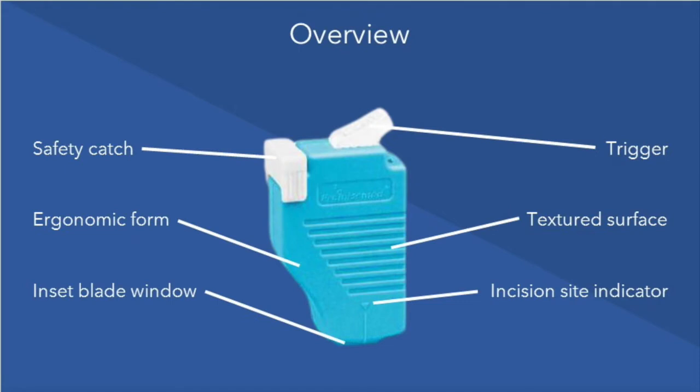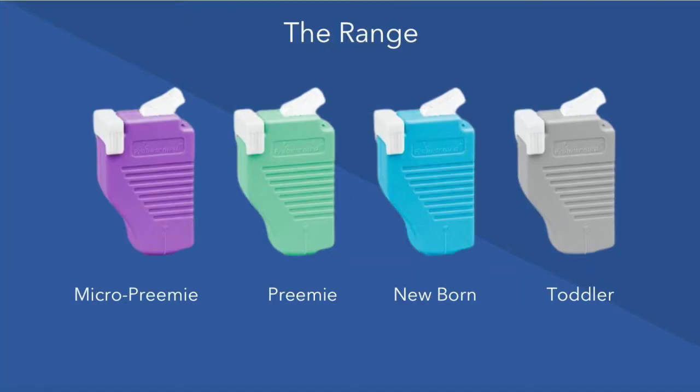The Microdot Sweeping Blade Heel Lancet is a simple and safe way to obtain a neonatal infant blood sample. The device is available in four sizes: micro preemie, preemie, newborn, and toddler.